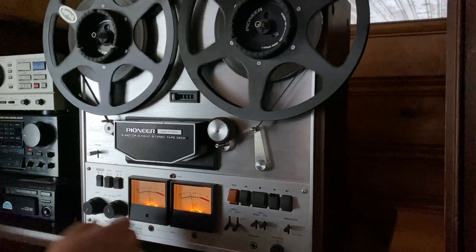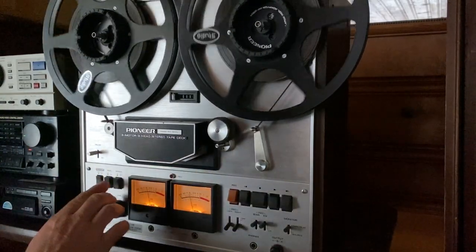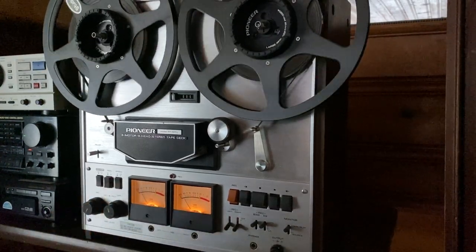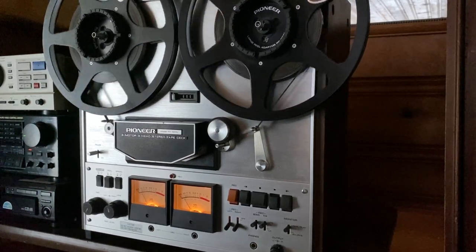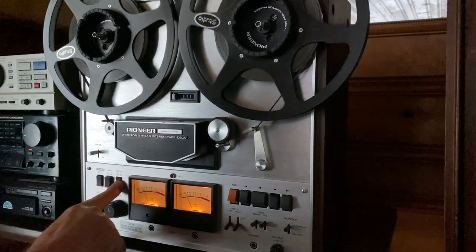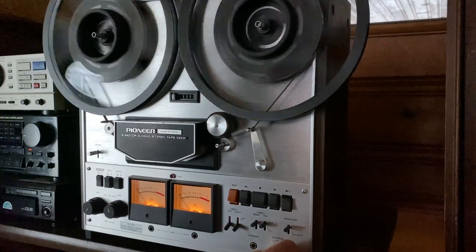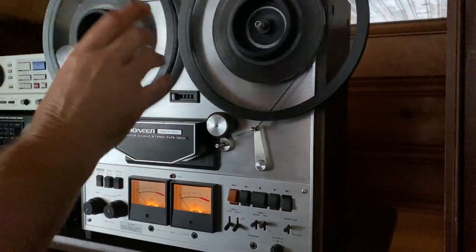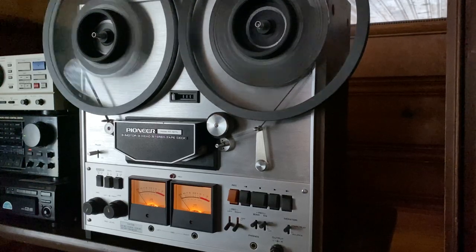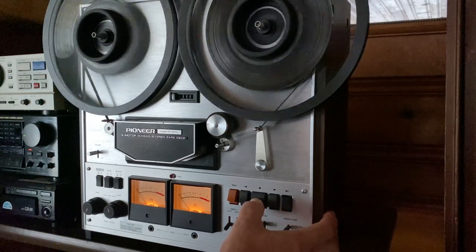So this is the pause function — pause function works. This is the three and three-quarters IPS. It fast forwards and rewinds really smoothly. These new Precision reels are accurate, so there's no wobble in the reels — they're really well-made reels. As you can see, it fast forwards great, really fast.